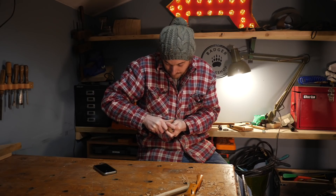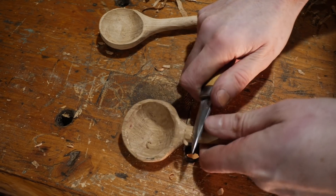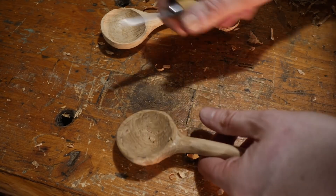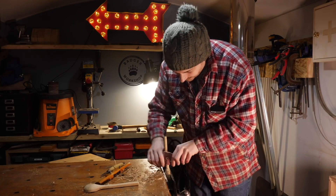For a bit more of the delicate shaping I use my little Mora carving knife. This is quite fun to do — who doesn't love a bit of whittling? So when I've got this one done as far as I can take it with the hand tools, I give them both a sand down.